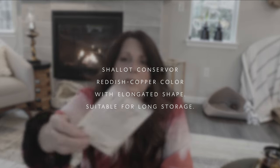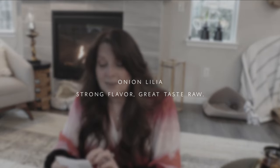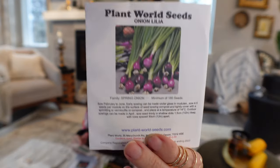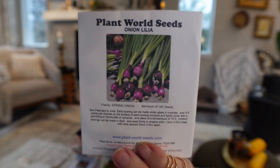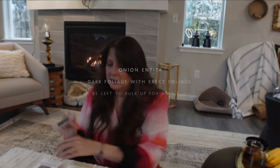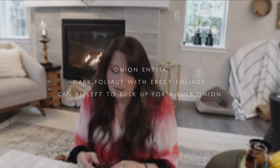Next are shallots and onions. I have a shallot I really wanted to grow but I'm a little late — I'll still try. I'm excited about Onion Lilia, which has a little purple bulb and looks really interesting with a very tiny onion itself. And then Onion Antita, which is a bunching onion.